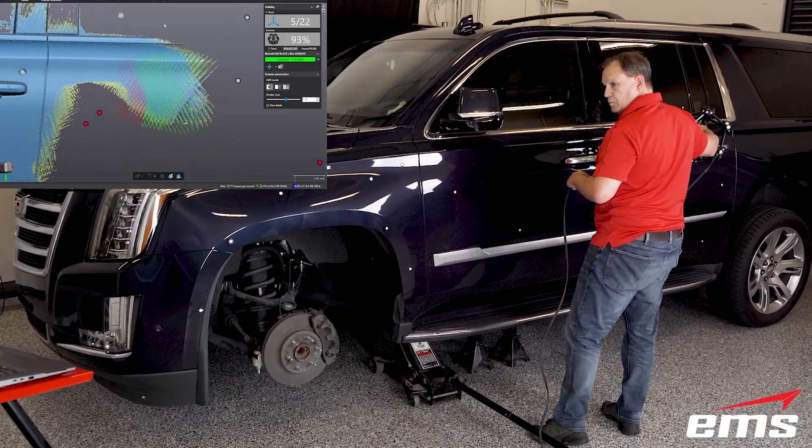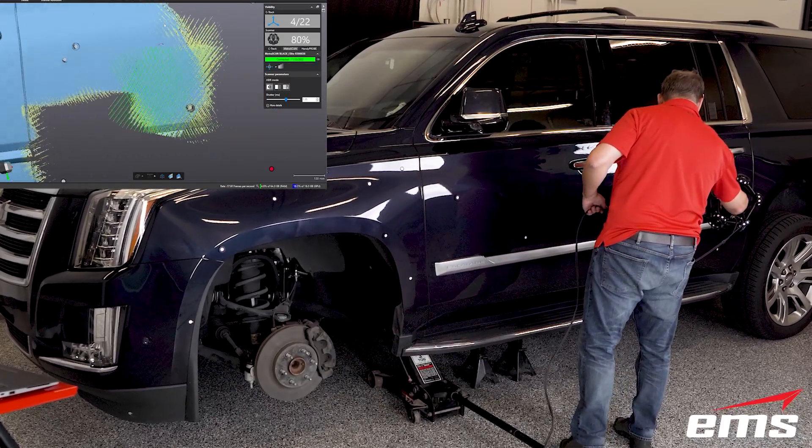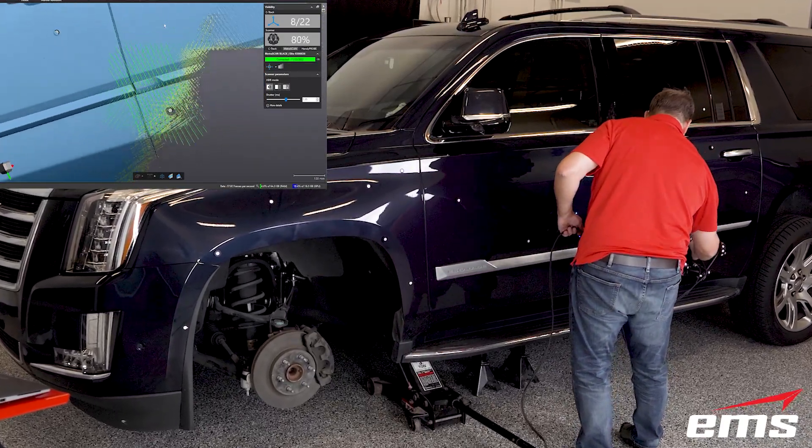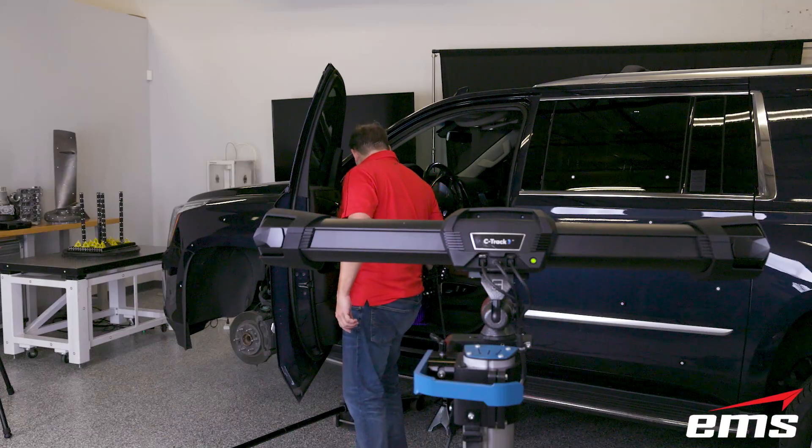So in less than an hour, we can 3D scan the entire outside of this large SUV with the MetraScan. You will notice we are 3D scanning some of the interior of the vehicle with the MetraScan as well.